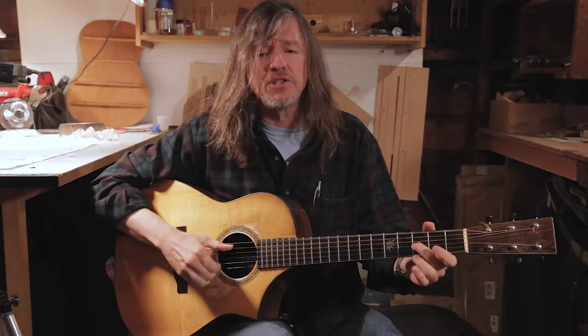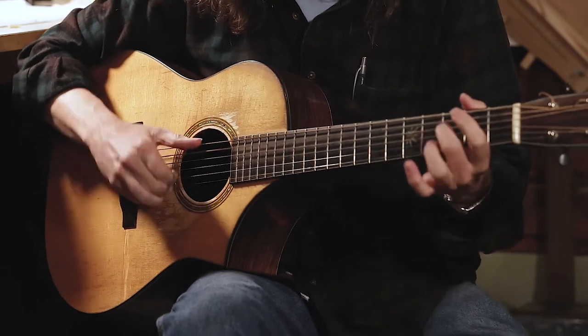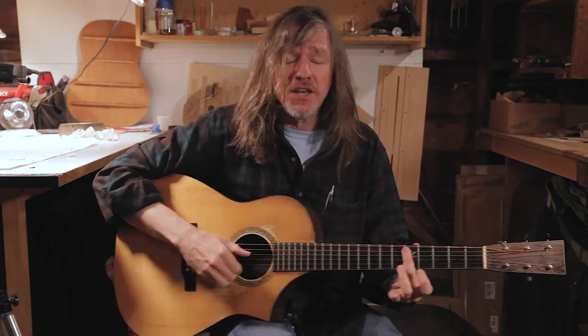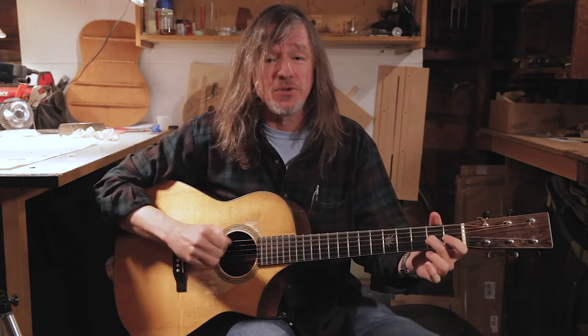I woke up this morning with dystonia in my hand. Worried that the fellas would be kicking me out of the band. Went and learned claw hammer, gave up my job as a programmer, and I got myself a regular gig at a bar in Swaziland.